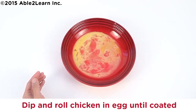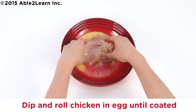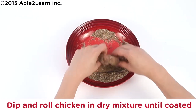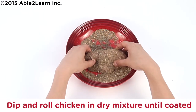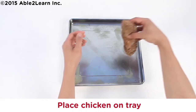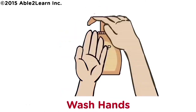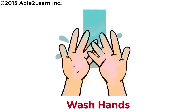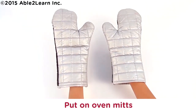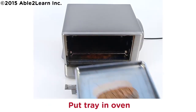Dip and roll chicken in egg until coated. Dip and roll chicken in dry mixture until coated. Place chicken on tray. Wash hands. Put on oven mitts. Caution: toaster oven is hot. Put tray in oven. Close door.